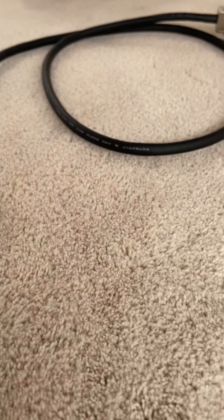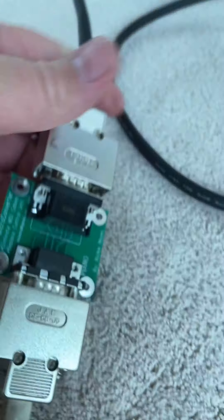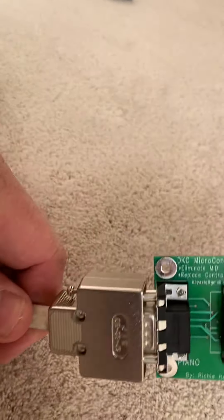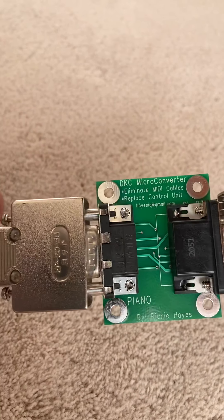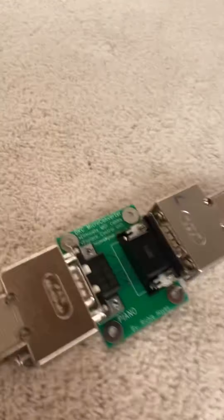I've got just one hand here, but let me just plug this in. Now it's plugged in. You can see the cable from the piano — it's labeled on the circuit board right there — and this cable goes to the DKC 850. Everything's nice and solid. Tighten down those screws on both ends.